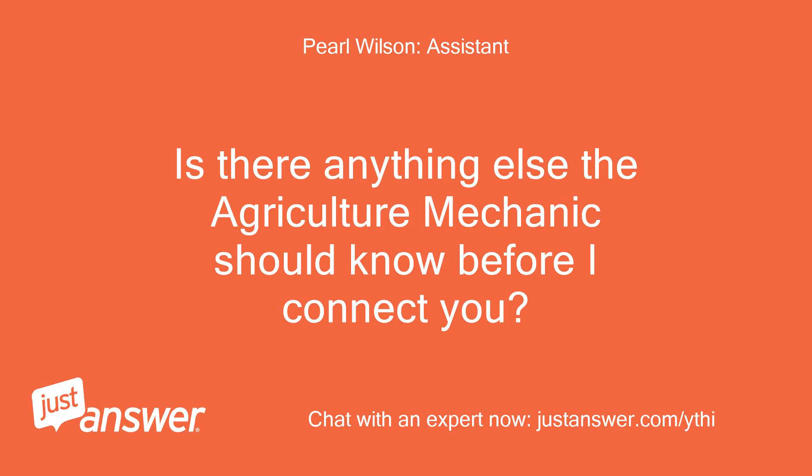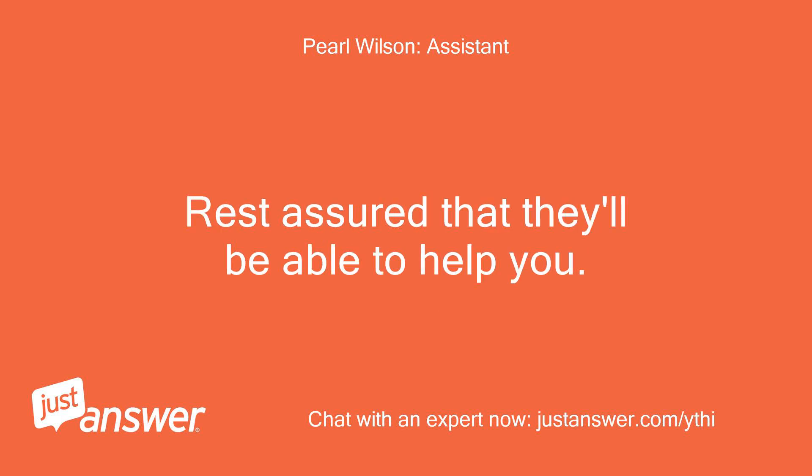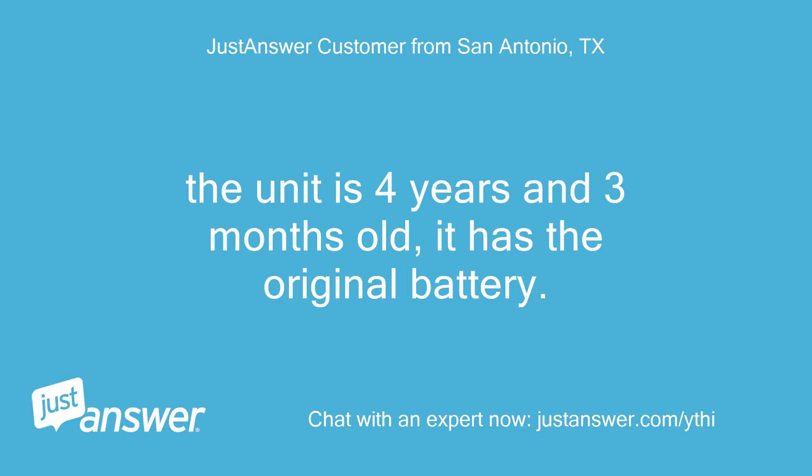Is there anything else the agriculture mechanic should know before I connect you? Rest assured that they'll be able to help you. The unit is 4 years and 3 months old, and it has the original battery.